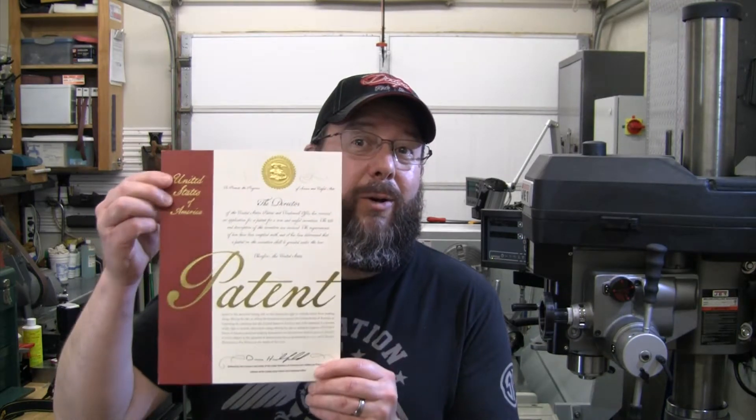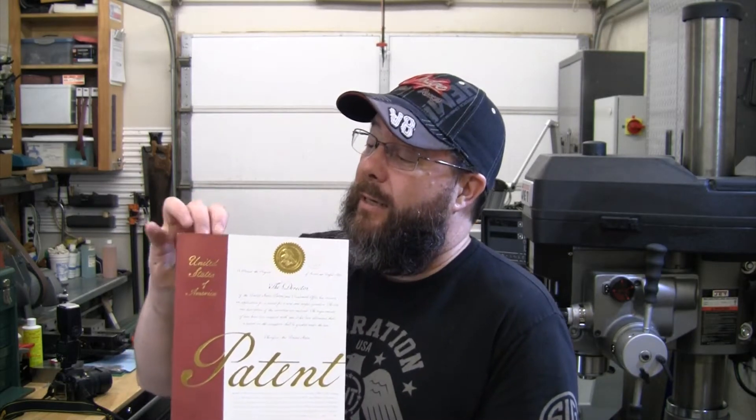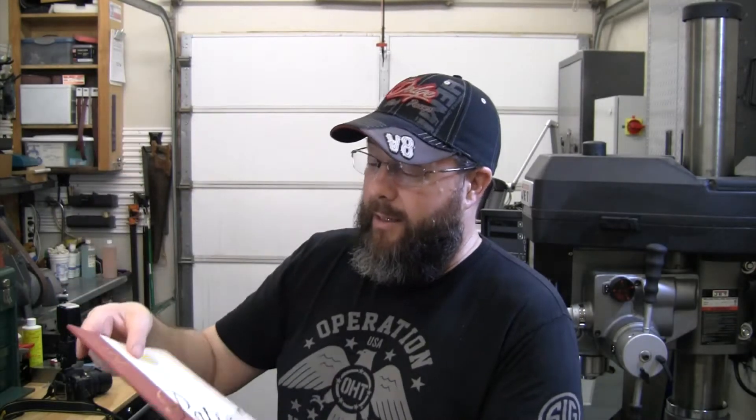Well, there we have it. I am now the proud owner of patent number 10,981,283. It comes in a fancy booklet from the patent office, all printed out, shows everything in there.